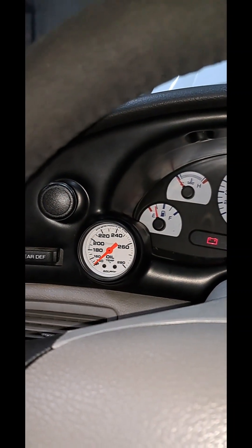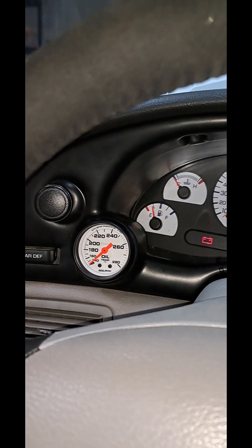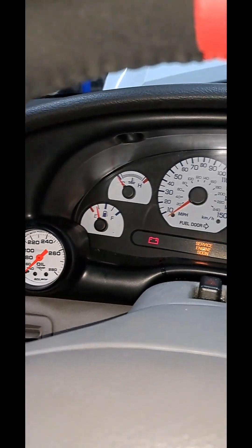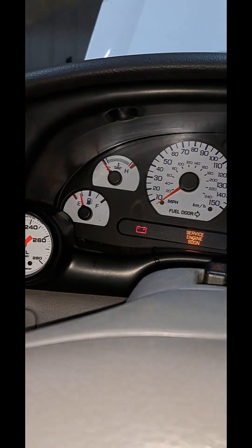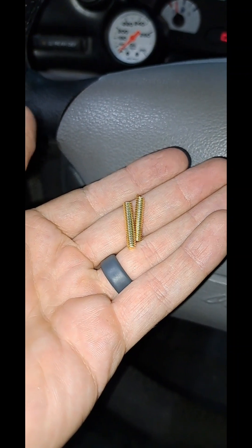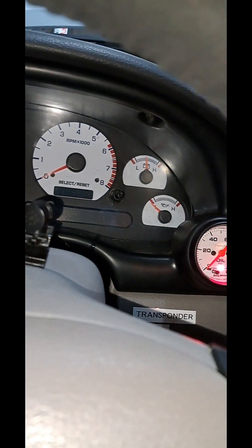The gauges are actually press fit, so you don't need the studs on the back. If you leave the studs, they'll hit the OEM cluster in the back. So before you install the gauges, just cut the studs off to make your life easier.